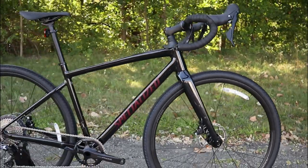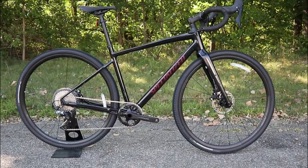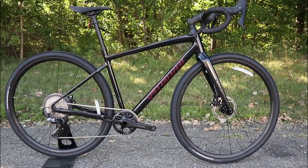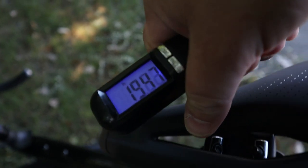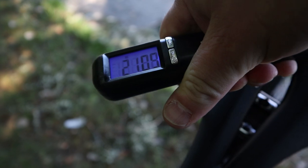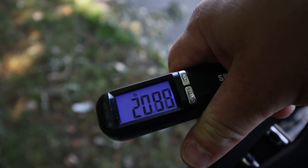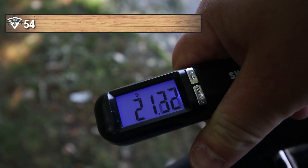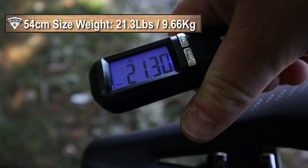Now that we've taken a look at some of the features and designs of this 2021 Specialized Diverge Comp, let's go ahead and find out what this bike weighs. The actual weight of the Specialized Diverge E5 Comp Aluminum in a 54cm comes in at 21.3 pounds.